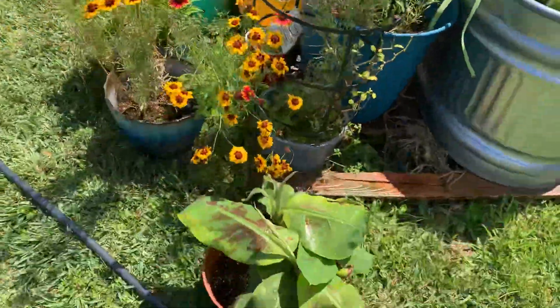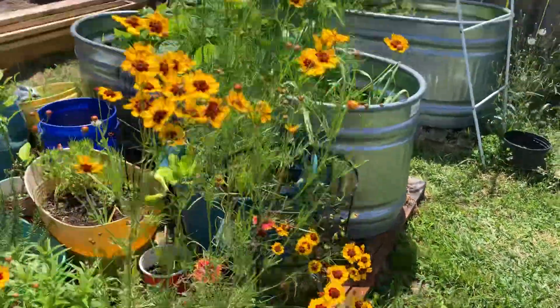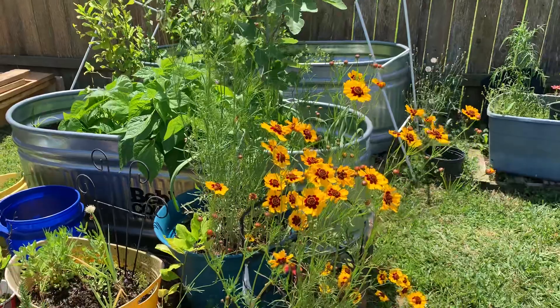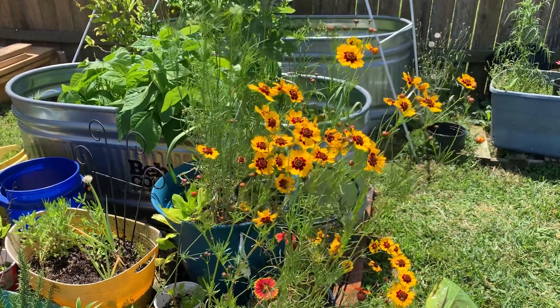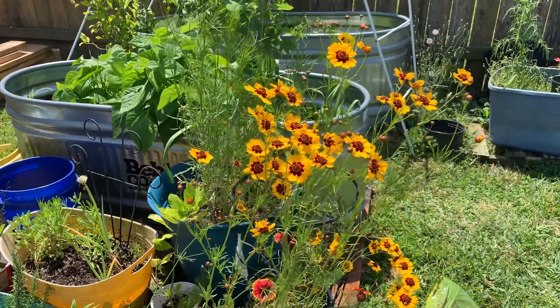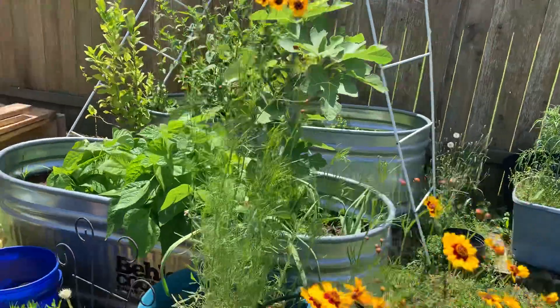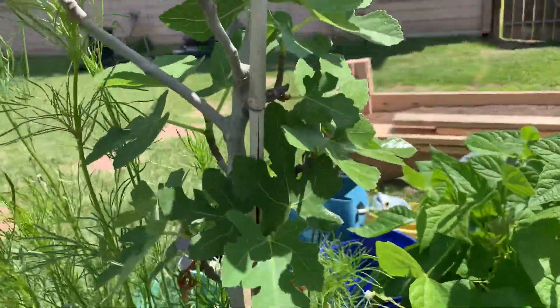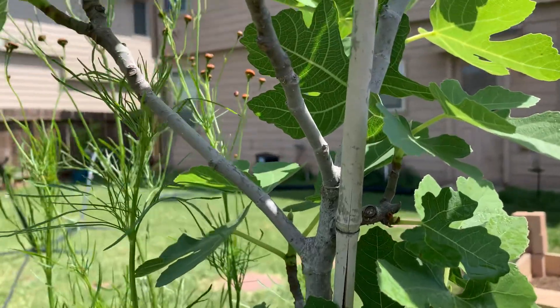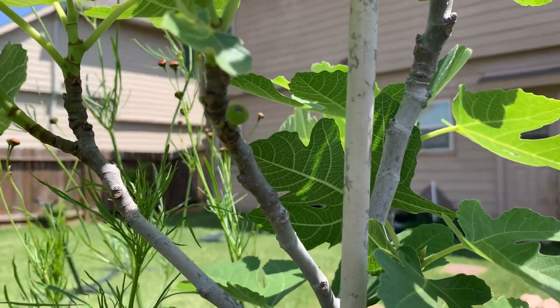So this is some of the bananas that I pulled apart from the other one. These are some — I forget the name of them. Those are pretty though. And then that's the fig tree that's back here — I think the LSU Gold. And there she is, I got a fig baby!